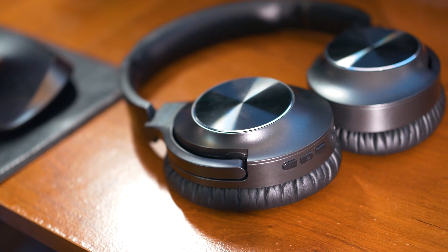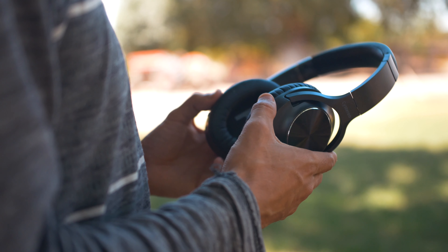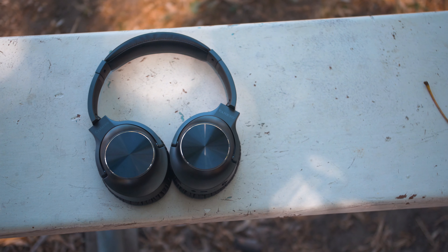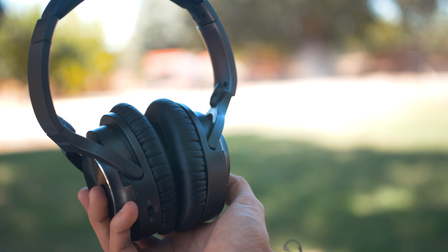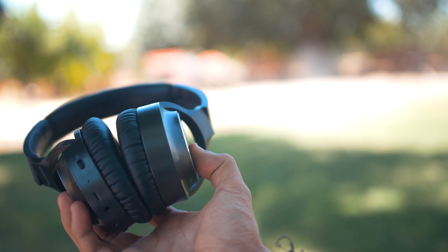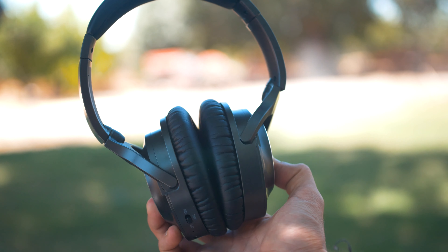Build quality on these headphones is decent. It's definitely not the best though compared to some other headphones especially at this price range. They are made out of plastic but the plastic feels a bit cheap and overall not the best build quality, but then again these are only under $100 so you shouldn't be expecting a higher quality build.